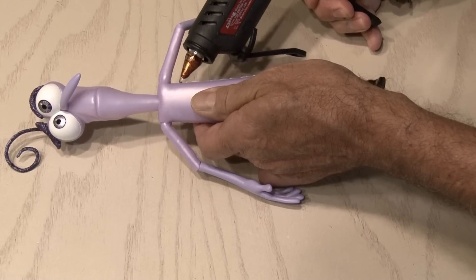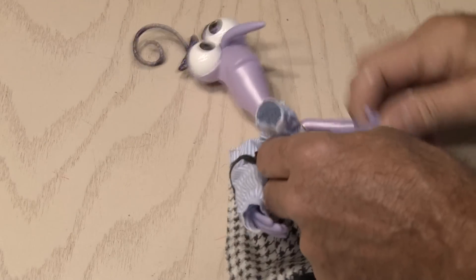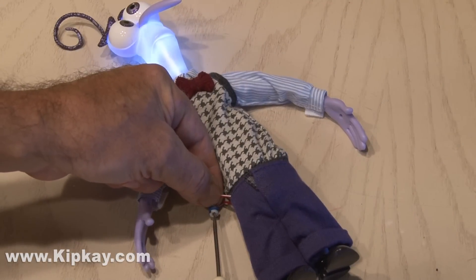Again, we're not gonna see this seam once he's fully dressed. So, put on his fancy little suit, and let's have some circuit bending fun. By turning the potentiometer, you'll adjust the pitch of this little guy.